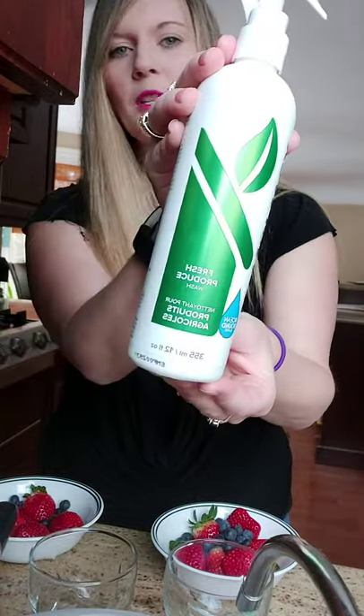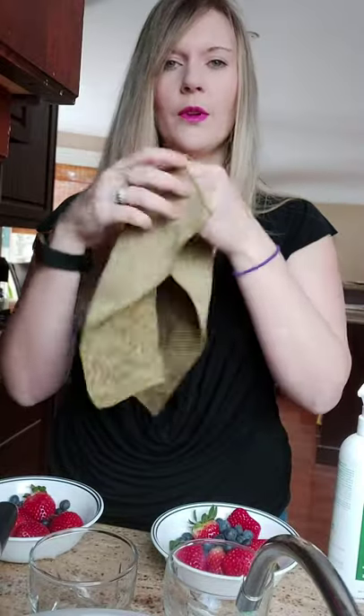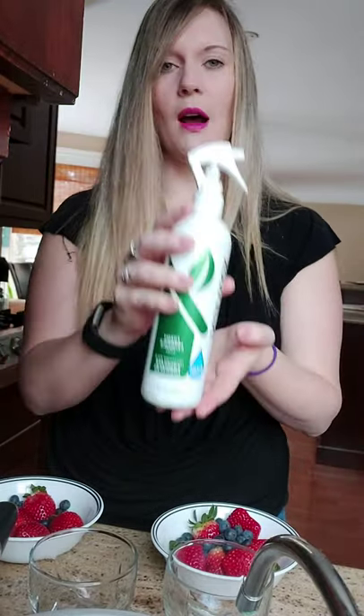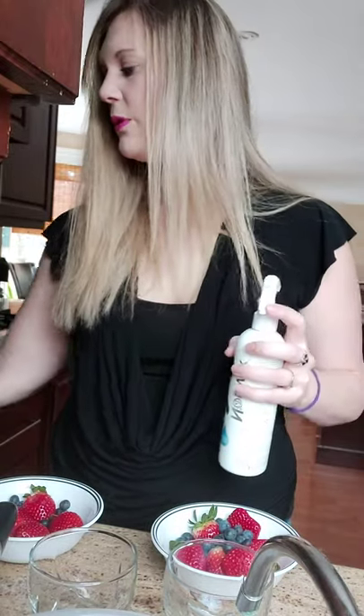Today I wanted to come on to show you some of our best products to clean your fruits and vegetables. So here we have our fresh produce wash and our fruit and veggies scrub cloth, which is double-sided. I love this product — I use it so often that it just sits on my counter at all times. When we're about to eat fruits and veggies, you just spray it right on the fruit, wait a few minutes, and then rinse the fruit.